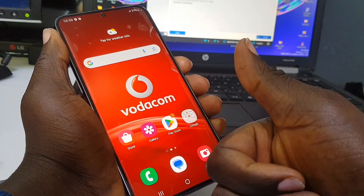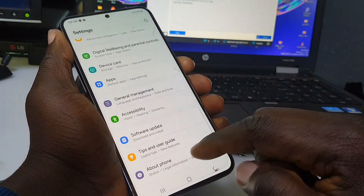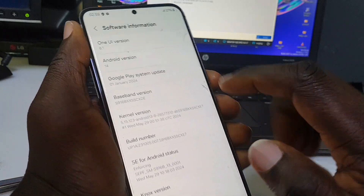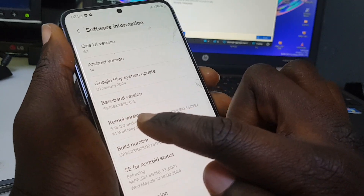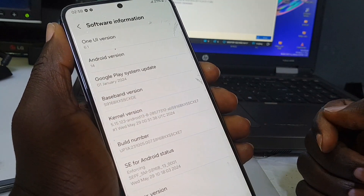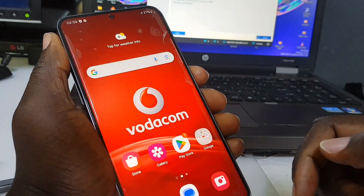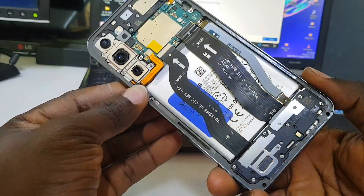The phone is done. Let's check the name of the phone and the binaries — you can see that's the S23 Plus 5G, currently running Android 14, with the latest security patch for this year, and it's on binary 5. The phone is done — make sure you hit the like button and subscribe to this channel. See you in the next video!